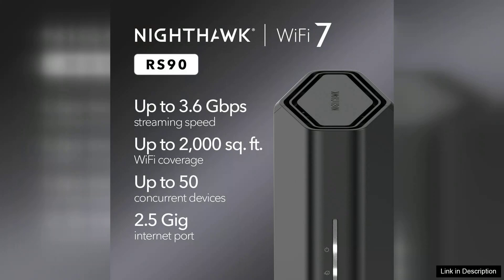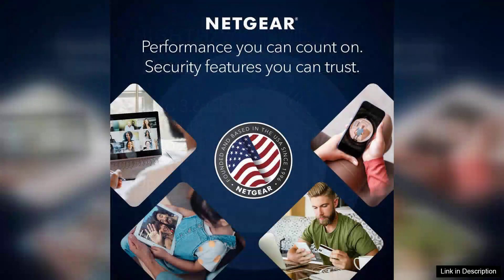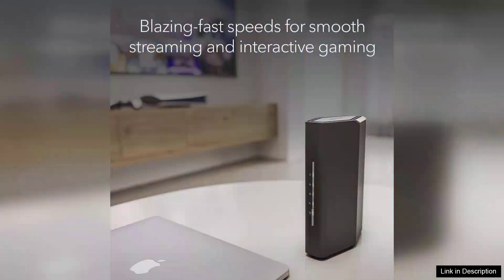One of the standout features of the RS90 is its strong security measures. It includes Netgear Armor, which provides advanced cybersecurity protection against online threats. Advanced parental controls allow users to manage and monitor internet usage effectively, ensuring a safer online environment for children.